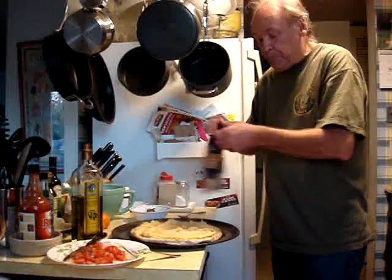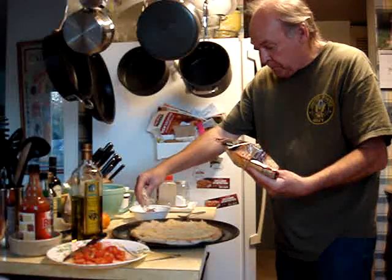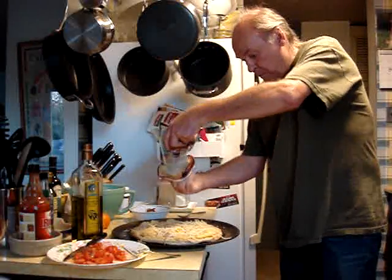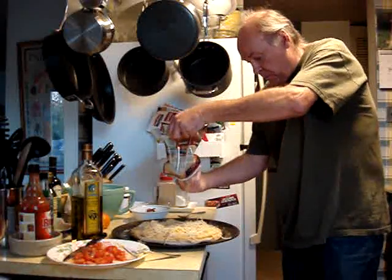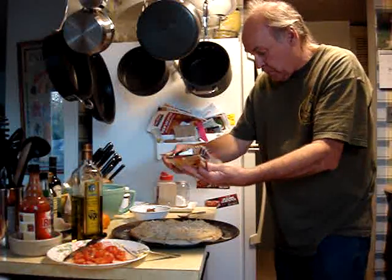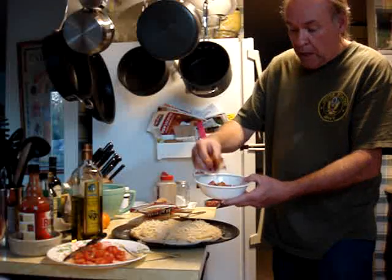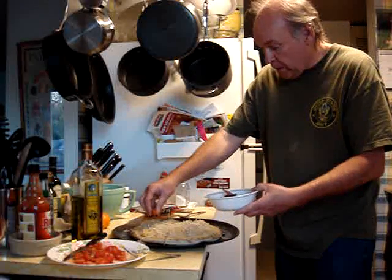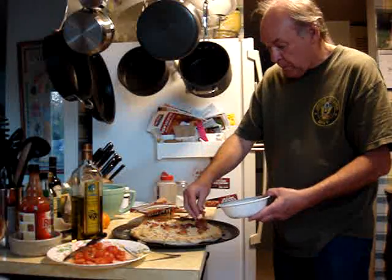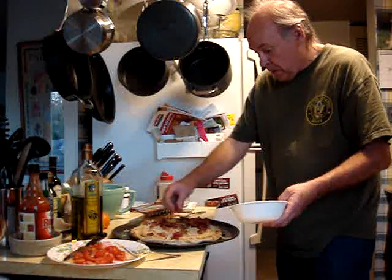Then you take the cheese and put some cheese on it. Then you take your precooked bacon, cut and sliced, and put it all around — just like that, spread it around.